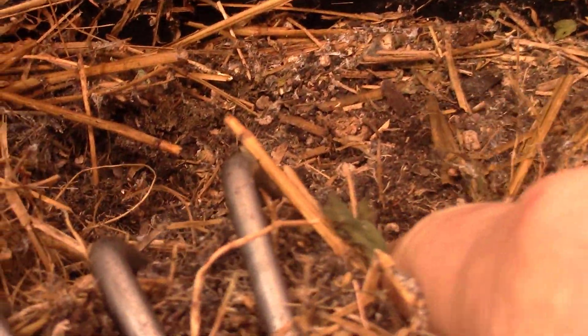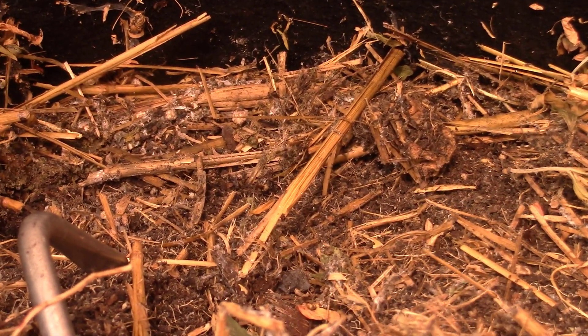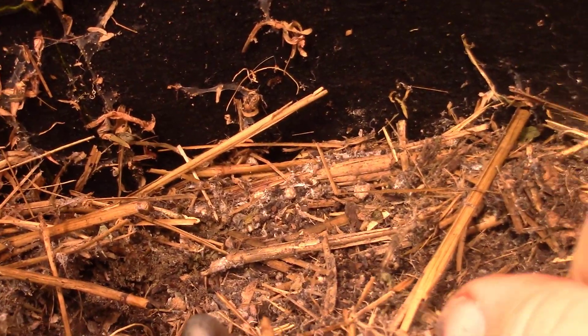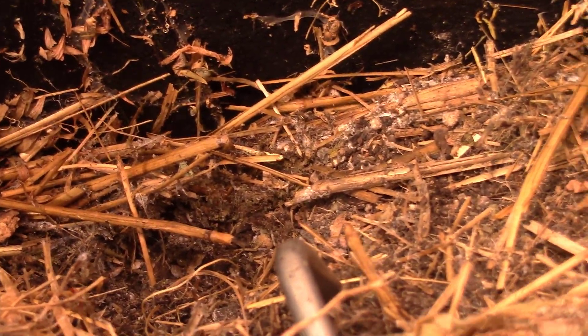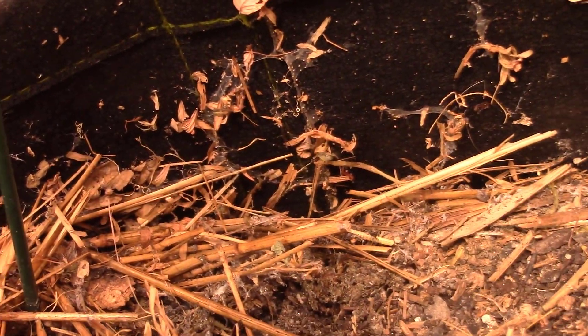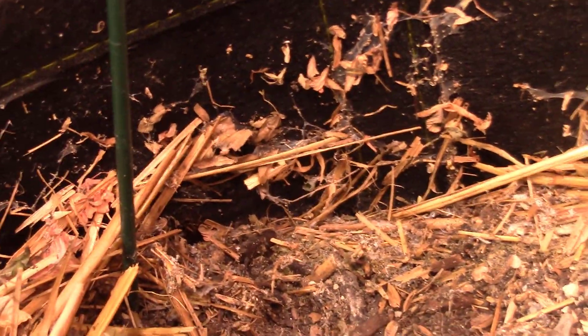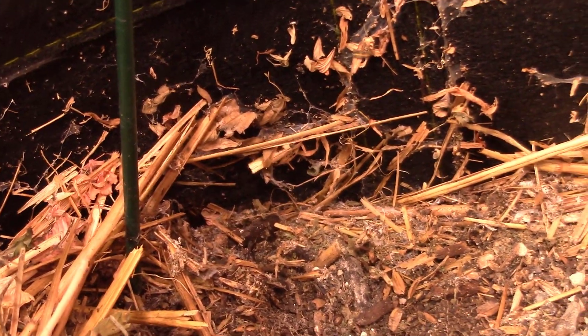Look at the mess they make, and just knowing that all these bugs are living in here and breeding in here drives me crazy. It's bizarre. I don't know how I got them — they say they're prevalent from Texas to California, mostly in the south, but they got in here somehow.